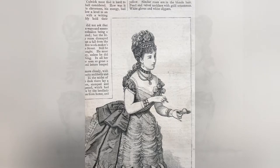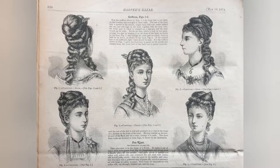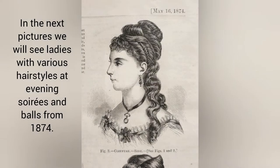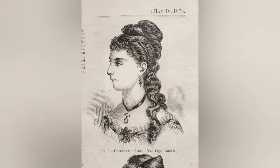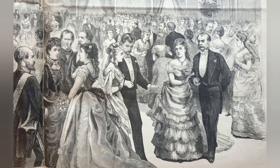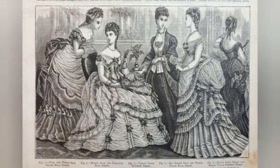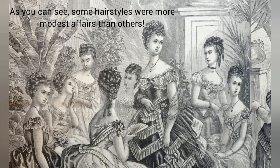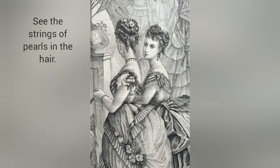The following pictures are from my original copy of Harper's Bazaar from 1874. In the next pictures we will see ladies with various hairstyles at evening soirees and balls from 1874. As you can see, some hairstyles were more modest affairs than others. See the strings of pearls in the hair?